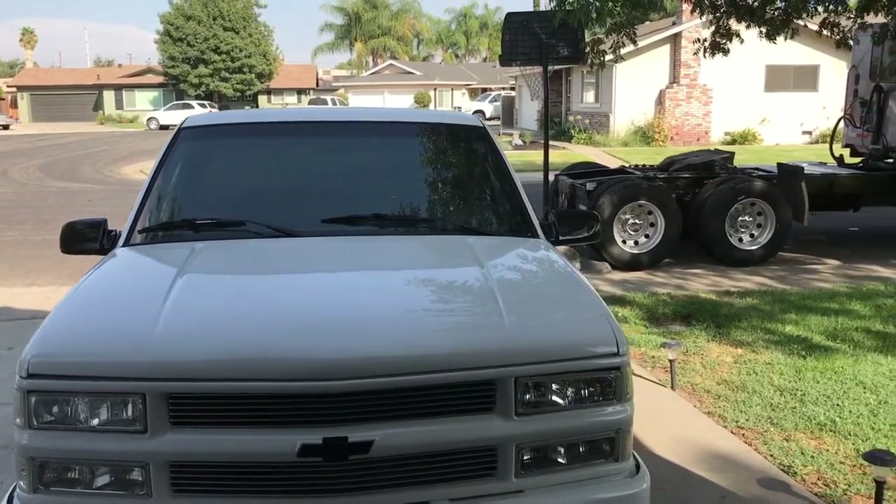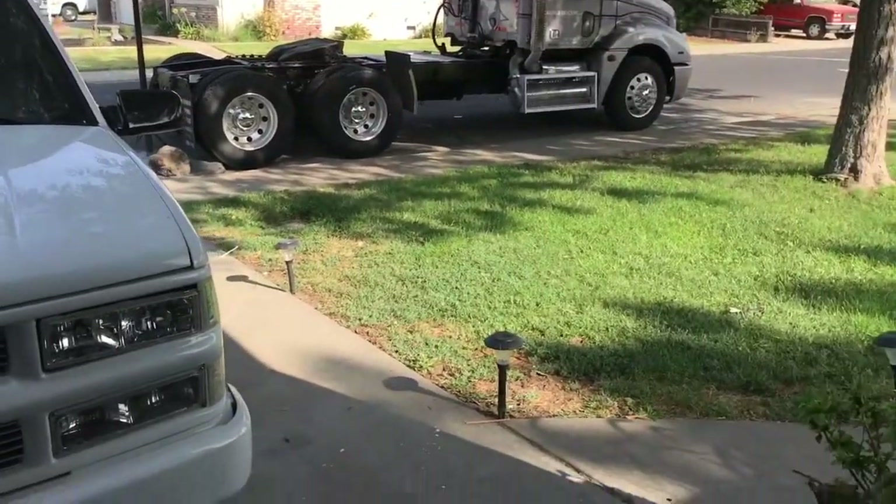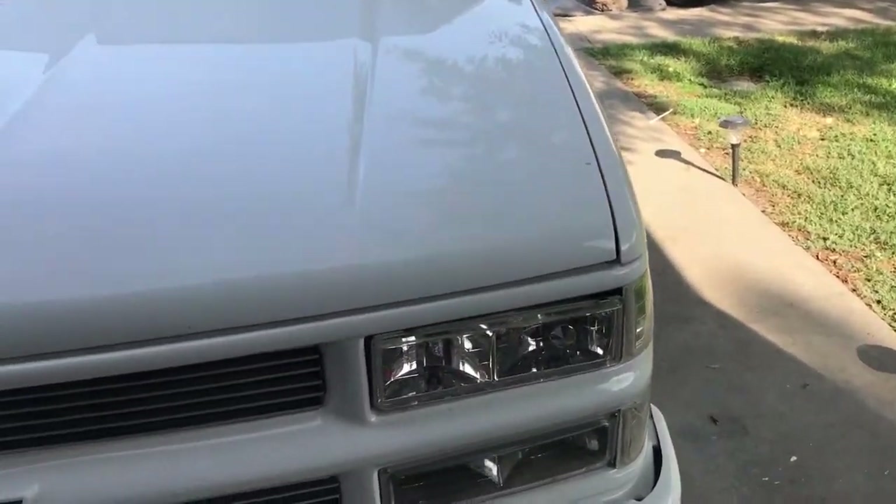All right guys, I moved it already. So now we're going to wash it real quick because it's dirty. I haven't cleaned it in a couple weeks.